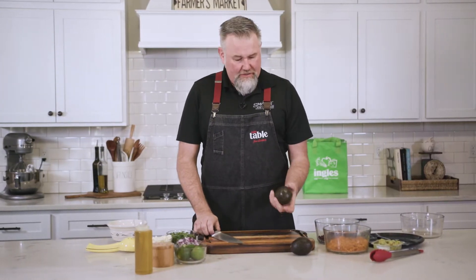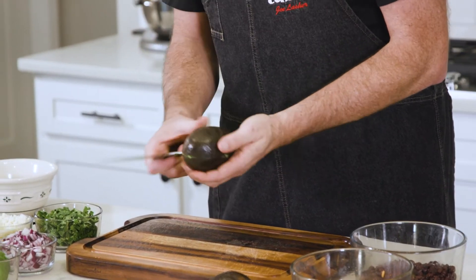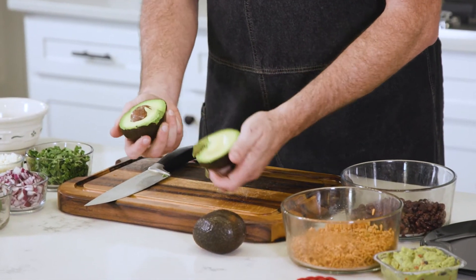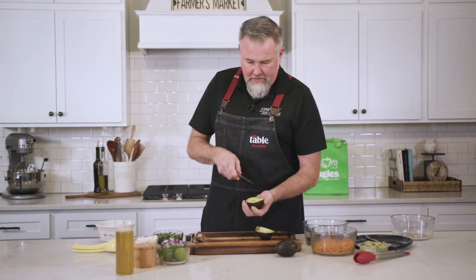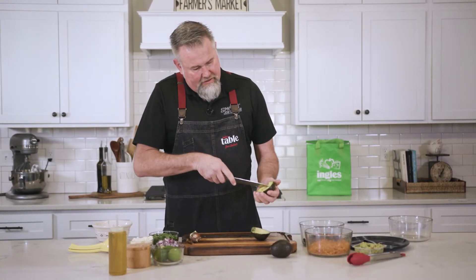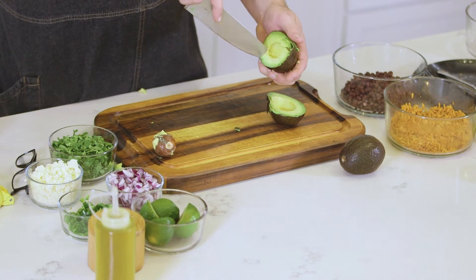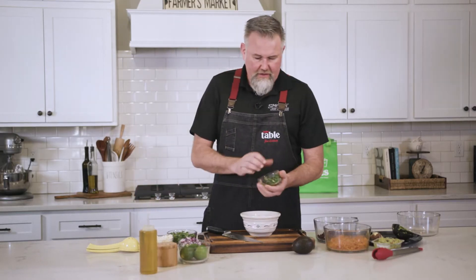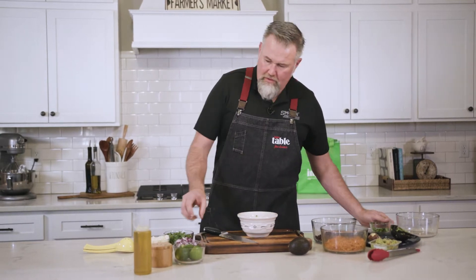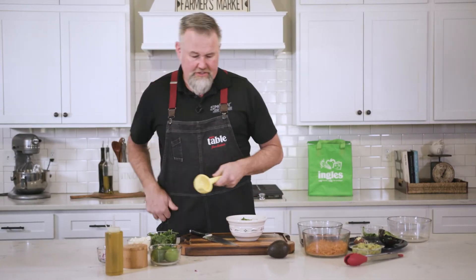While the chicken is marinating, we're going to make a fresh avocado salsa. I picked up some nice avocados from the Ingalls produce department — relatively ripe, not overly ripe. Twist it to split it, take your knife and pop that seed right out. Then carefully cut the avocado flesh and pop it right out of the skin and into the bowl. We're going to add some chopped jalapeño, red onion, and cilantro.